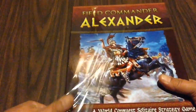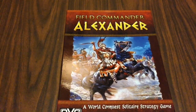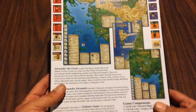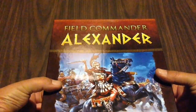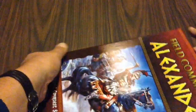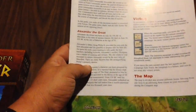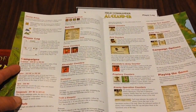Let's have a look inside Field Commander Alexander by DVG. We've got our box — this is the new reprint, by the way, and it is currently available at DVG's website. Nice tight-fitting box. We've got our rules, and they appear to be — if you're familiar with DVG's rule books — more narrative in style.